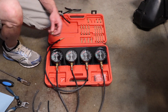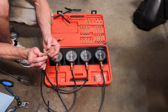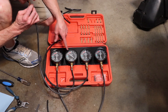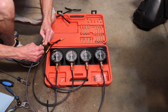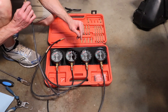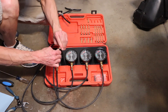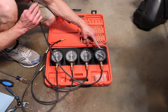Now I'm hooking up the supplied adapter fittings. These are the adapter fittings I use for a Yamaha R1 or R6 — there are multiple different adapter fittings for Kawasaki, Honda, Suzuki, and other motorcycles. I put a vacuum on each individual line after installing the adapter fitting just to make sure I don't have any air leaks or vacuum leaks. If you have any vacuum leaks, you won't get an accurate reading when it's hooked up to the motorcycle.